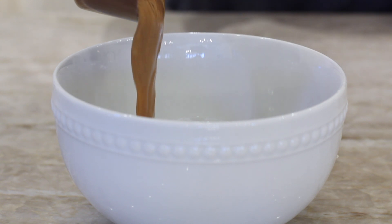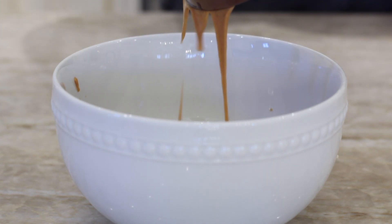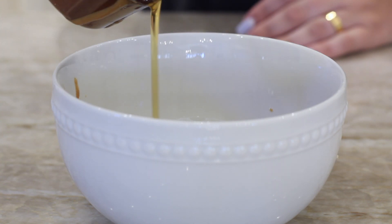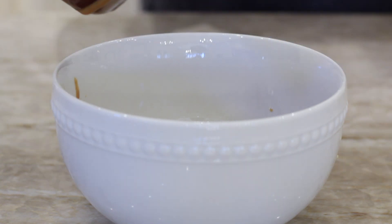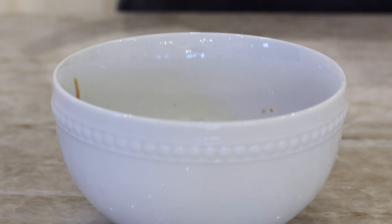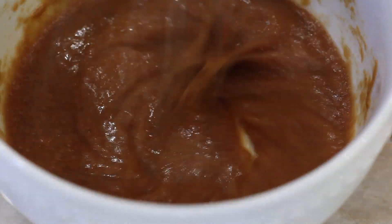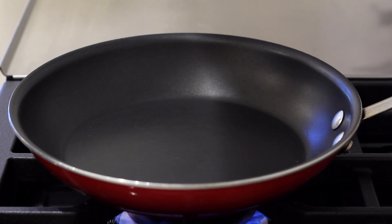Then we're gonna make our peanut sauce. I'm adding a quarter cup of peanut butter, two tablespoons of maple syrup, one and a half tablespoons of soy sauce, and one tablespoon of water. This sauce is so easy to make, but it is so delicious. Just whisk that all up. It's gonna be pretty thick, and that's okay. You can add more water if it's bothering you, but I like it a little bit thicker — it makes a really nice coating on the tofu.